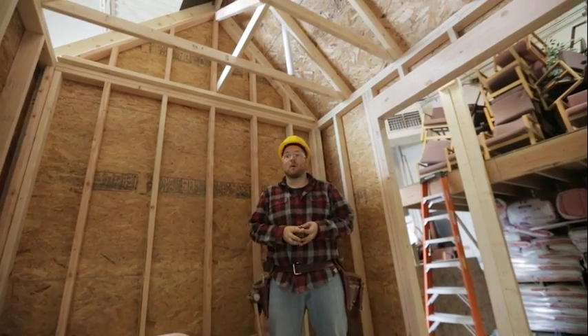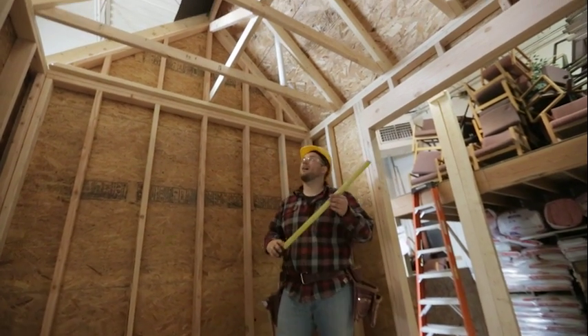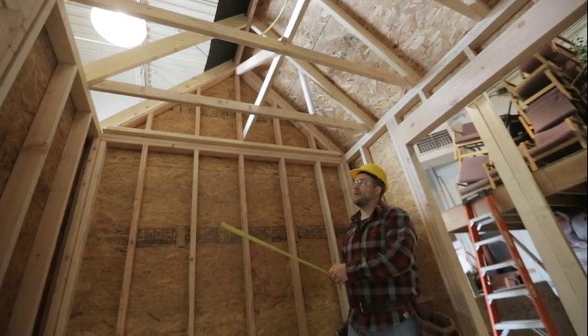For the next phase of our project, we're going to move to the roof framing part of it. We have a few components, just like our wall framing — we have some different components for our roof framing.